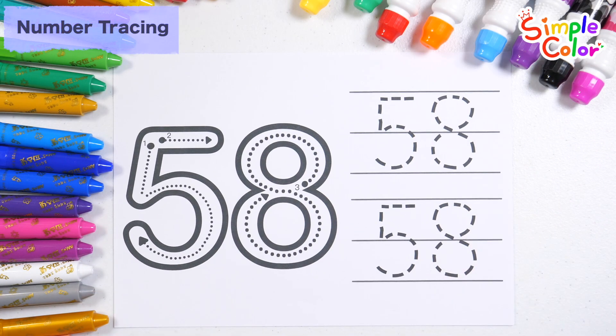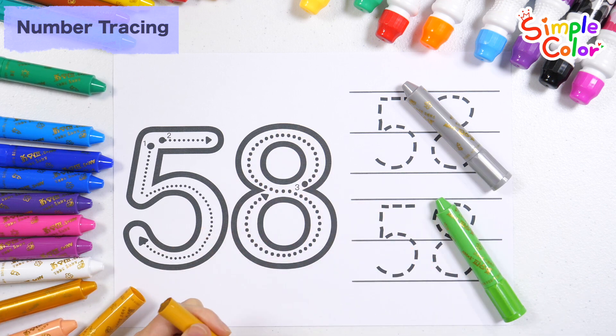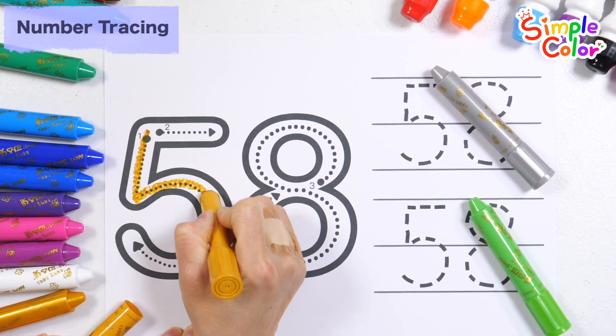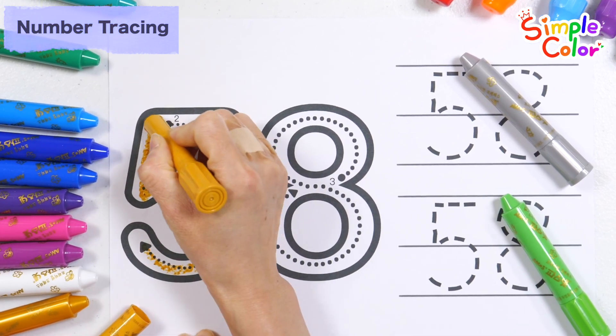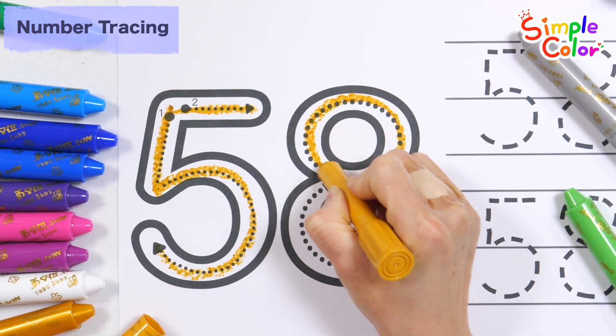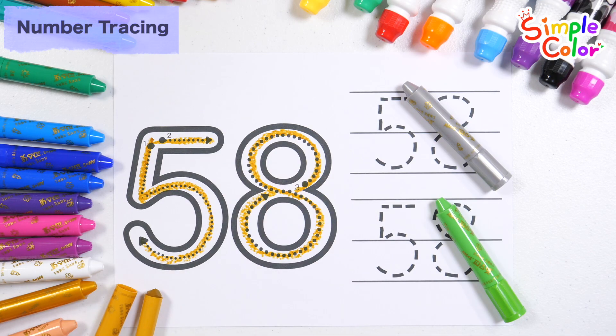Let's learn how to write numbers. Learn how to write the number 58 in ochre. Number 58.